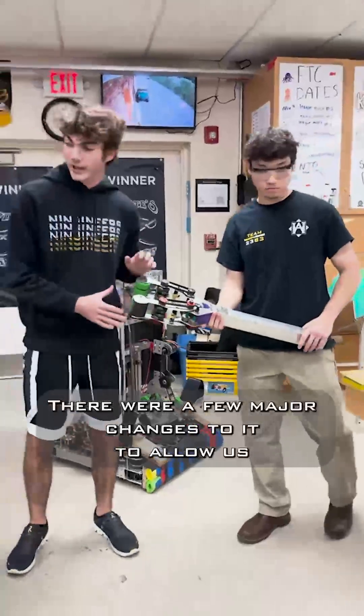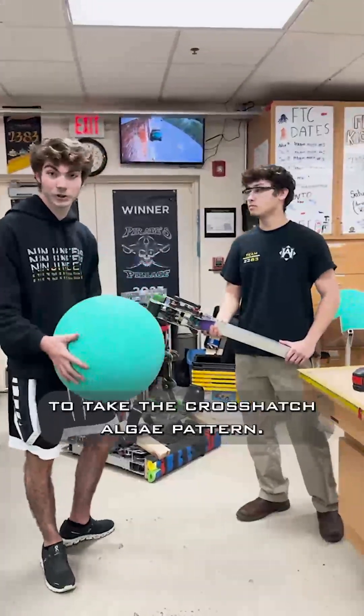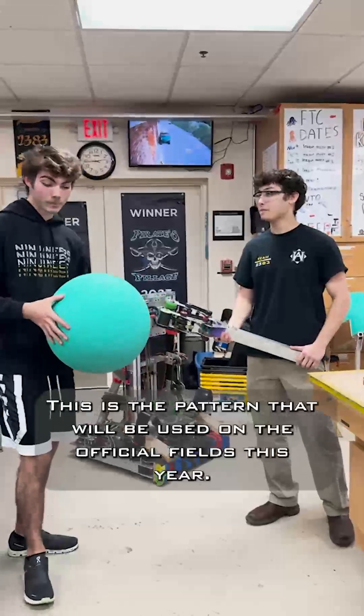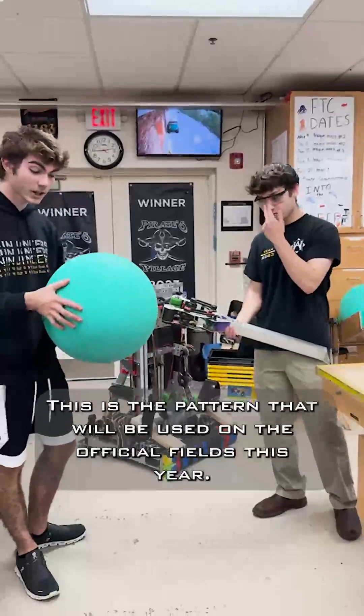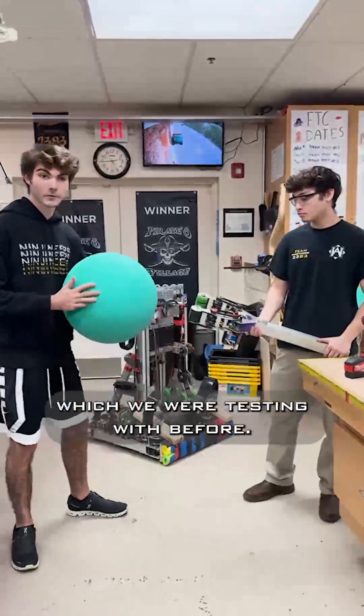There were a few major changes to it to allow us to intake the crosshatch algae pattern. This is the pattern that will be used on the official fields this year. It is significantly harder than the clamshell pattern, which we were testing with before.